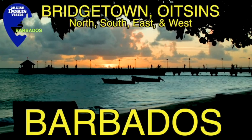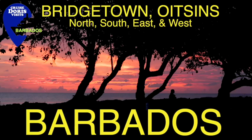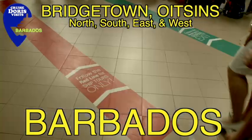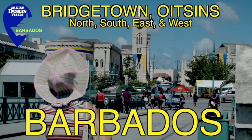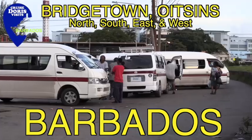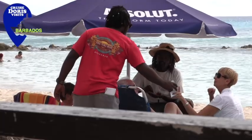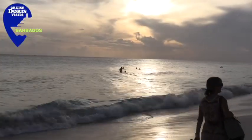If you're joining the ship here, you will go in a coach bonded to the port terminal and check into your ship. Once checked in, you can visit Barbados. Number eight is the bearded fig tree, and it is how Barbados got its name — Los Barbados, the bearded one.